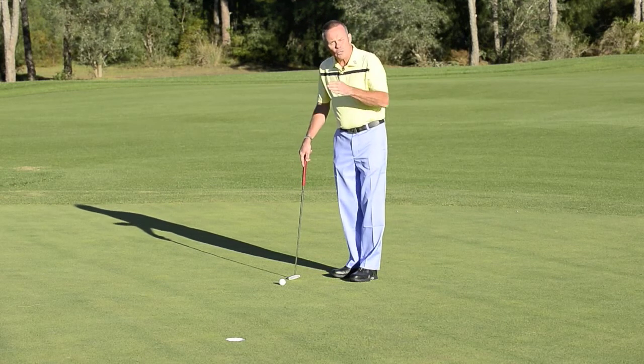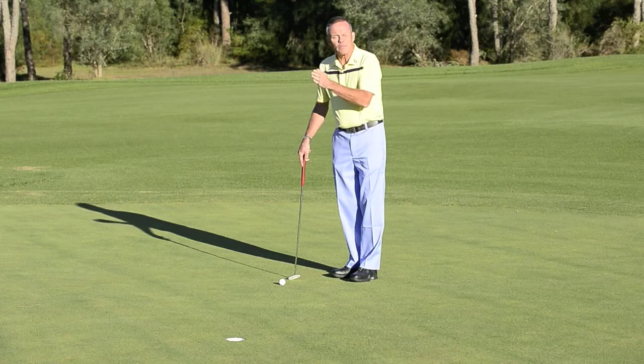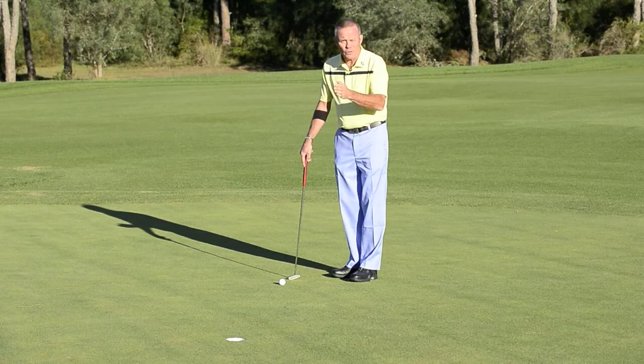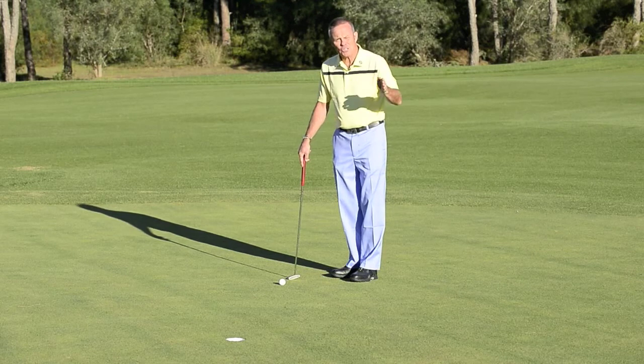What we're after is to get a correct angle of attack for the putt. The putter should be travelling at worst flat to the ground on a zero angle, but ideally just very slightly rising.